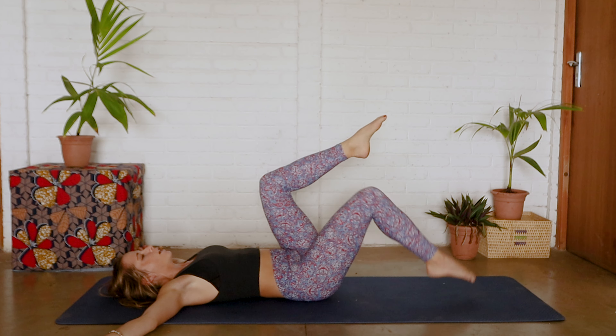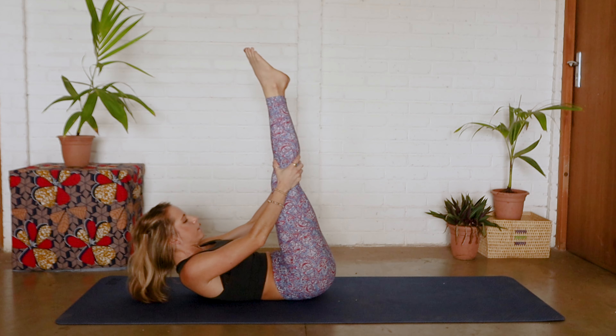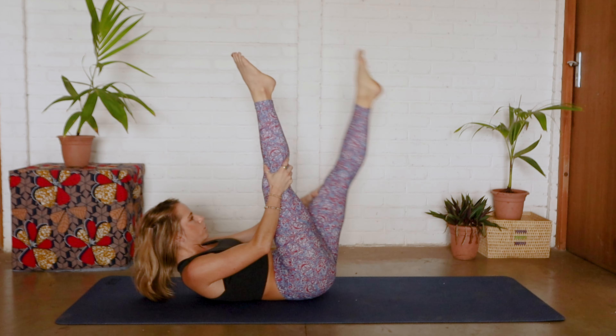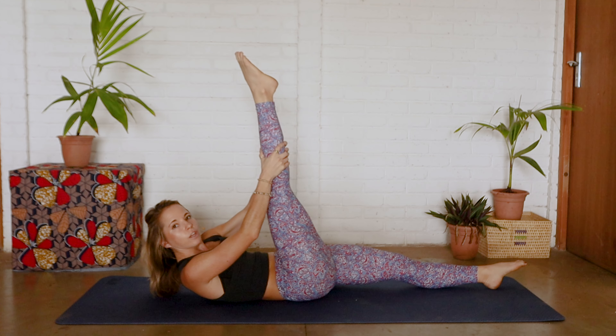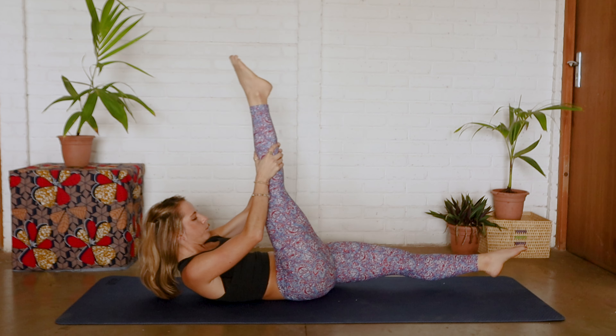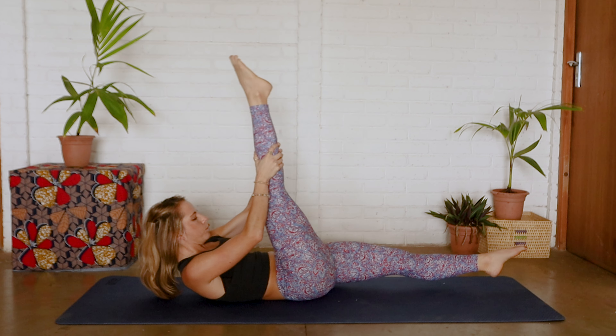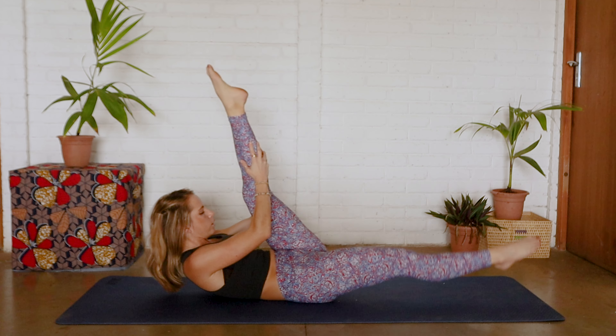Coming back to center, we're going to extend those legs and just grabbing those knees and stretching out. Drop that left leg down, bringing that right leg up towards the sky — we're going to go into hamstring pull. We're just going to pull, pull and change over, pull, pull — feeling a nice stretch in those hamstrings.